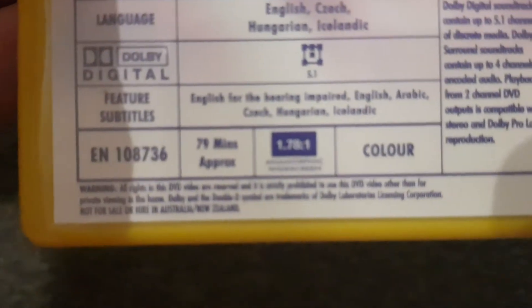Here's Jimmy Neutron Boy Genius. We just broke the keys on this DVD case. There's that thrift store find back in 2019, I believe. There are a lot of special features. The running time is 79 minutes.